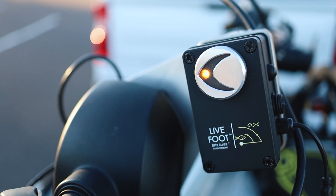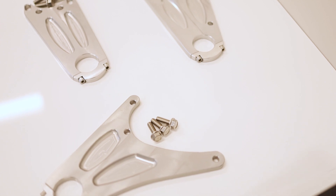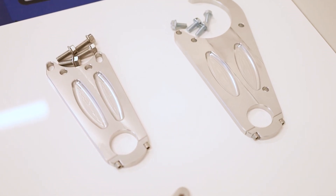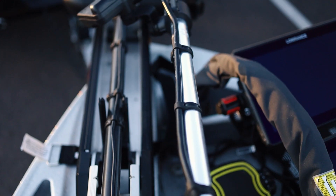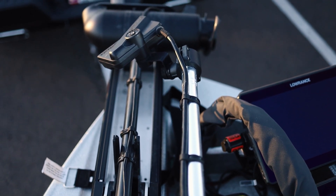This can be used with the Lowrance Ghost, Minnkota Ultrex, and the Garmin Force trolling motors, and also has adapters for your Active Target transducer, your LiveScope transducer, and your Mega Live transducer. So six different combinations to make sure you're set out on the water with your Live Foot.